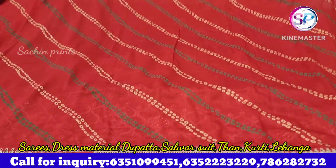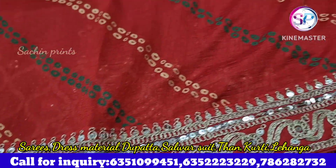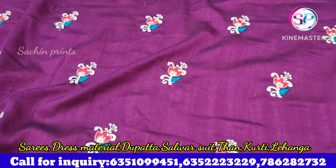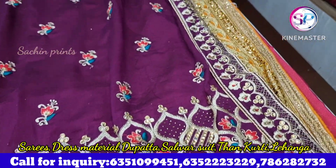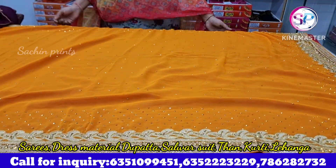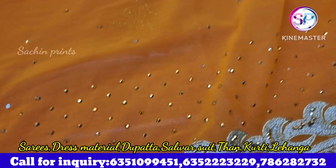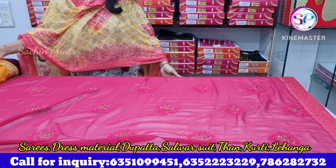Chaudi laces — you can get sequence work, jarkan work, and piping. You need such a big collection in bandhini. You can order it here by giving a number on screen. You can order in a set and try it. Subscribe to our channel and open the link to know about new collections.